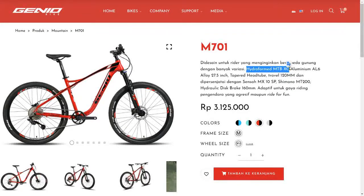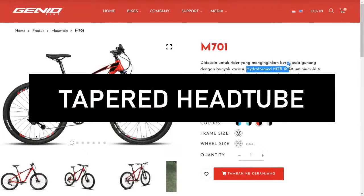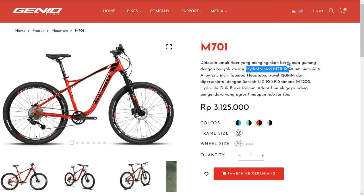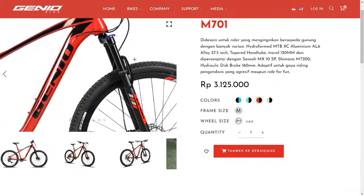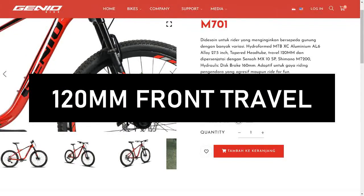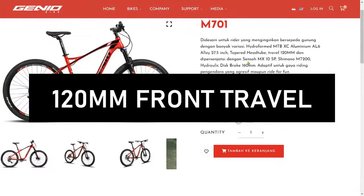The material is aluminium AL6 alloy, 27.5 inch. Tapered head tube — already tapered for the head tube section, so steering is more precise and also stiffer. Then the front suspension travel is 120mm. The brand is a Genio component with no separate brand name.